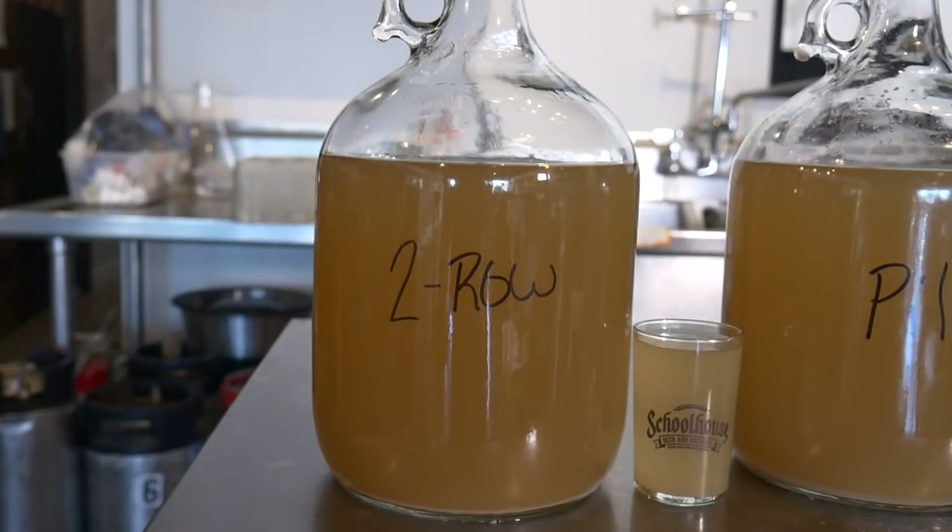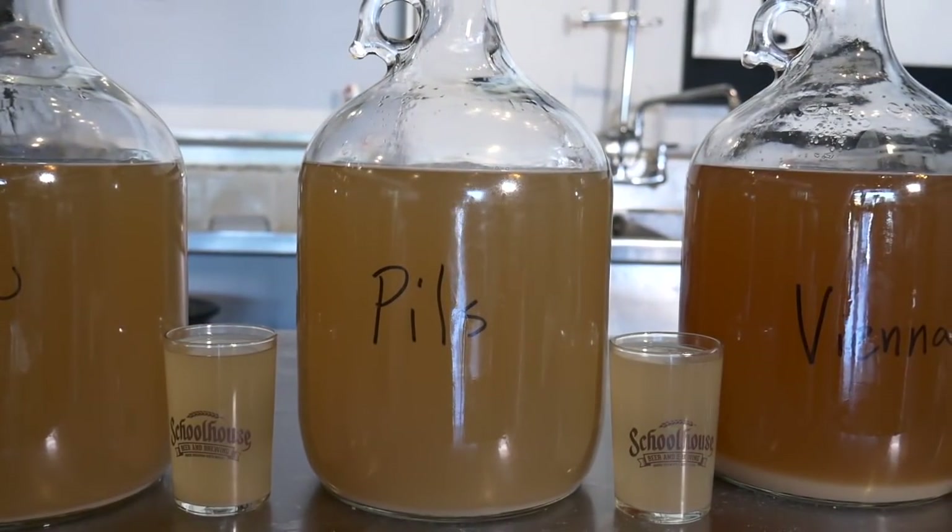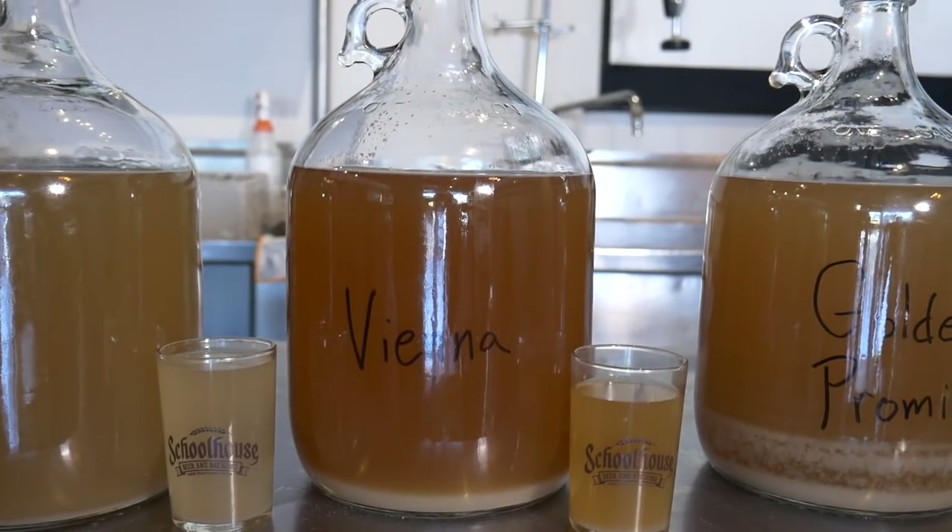Some descriptions of each malt: Two-row is a base malt made from two-row barley with plump kernels and a high starch-to-protein ratio. Its light color is about 1.8 Lovibond. Pilsner malt is a base malt and is the lightest color available at about 1 degree Lovibond — it works great for very light beers, ales, and lagers. One important thing about pilsner malt: you want to boil this for 90 minutes.